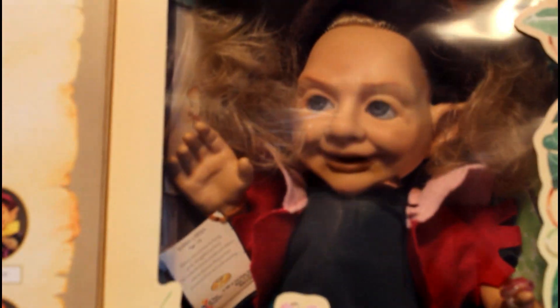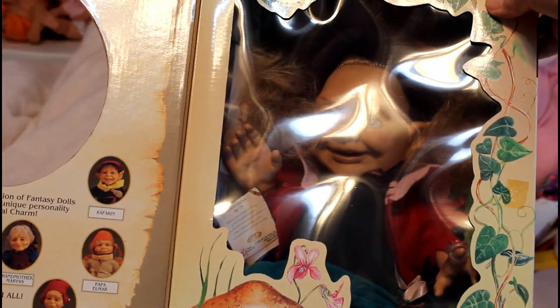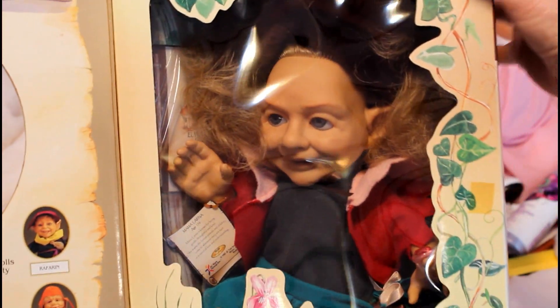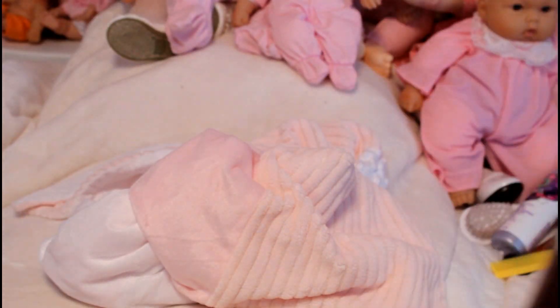This is Mama Larna - how cute is she? She's just so cute. They're all very detailed and the expressions on their faces are just amazing - the eyelashes and everything. You wouldn't think of Berenguer when you look at these.